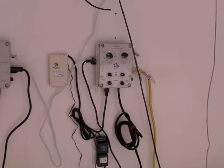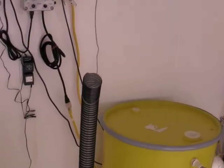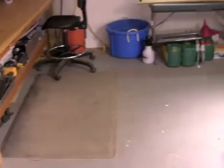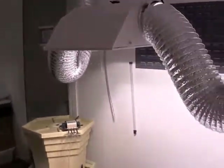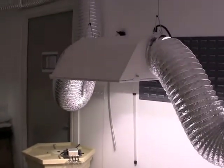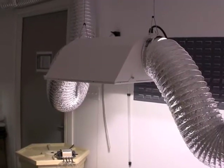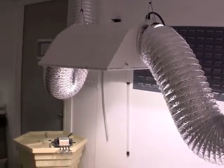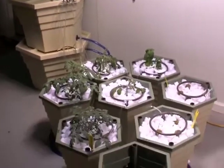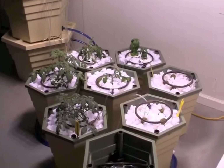We have also upped the nutrient levels for the plants that we transferred into the power grower. As you can see, we also have our second light now activated. It's also a high intensity discharge light, currently using a metal halide bulb over the tomato, basil, fennel, and leek plants that are in the power grower at this time.